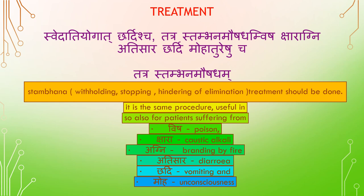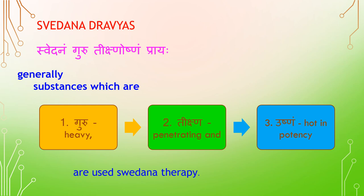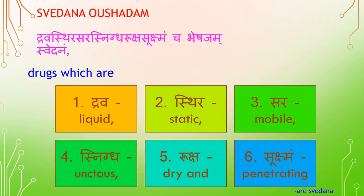Sveda Stambana Dravya Guna — Qualities of Swedana and Stambana drugs. Swedana drugs are generally heavy (Guru), penetrating (Teakshna), and hot in potency (Ushna). Stambana drugs are of opposite qualities. Drugs used in Swedana are Dravah (liquid), Stira (static), Sara (mobile), Snigdha (unctuous), and Riohshasukshma (penetrating).